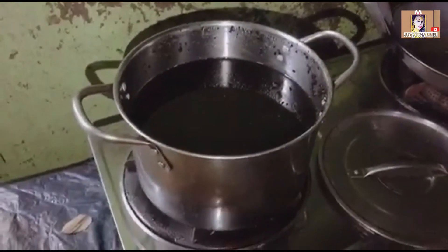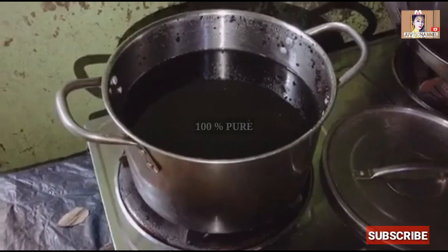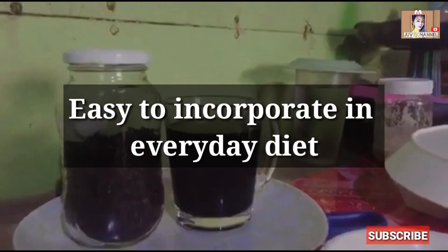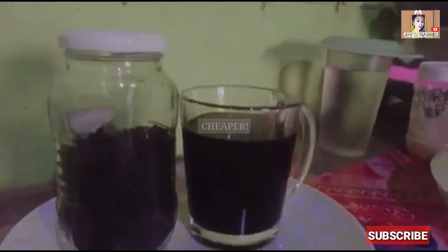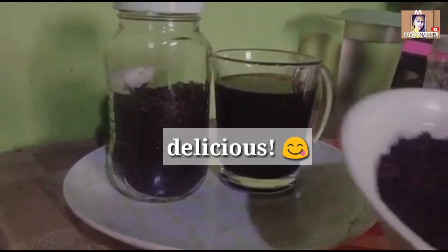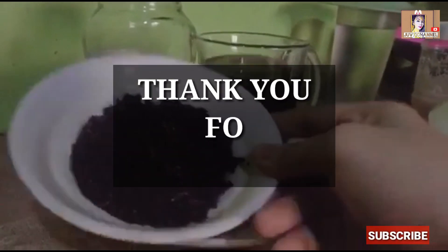You can also use a blender if you don't want to boil it first. Pour it into a cup, and you can strain it if you don't want the rice. You can add milk, sugar, and honey, and enjoy your rice coffee.